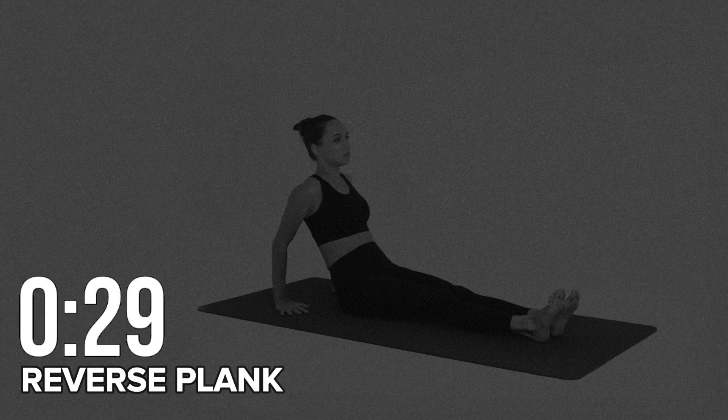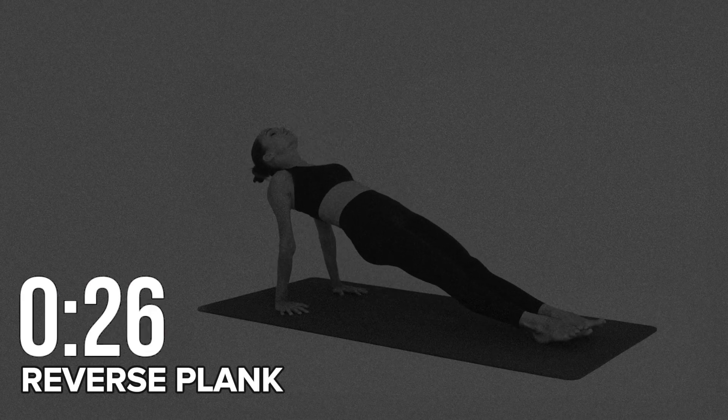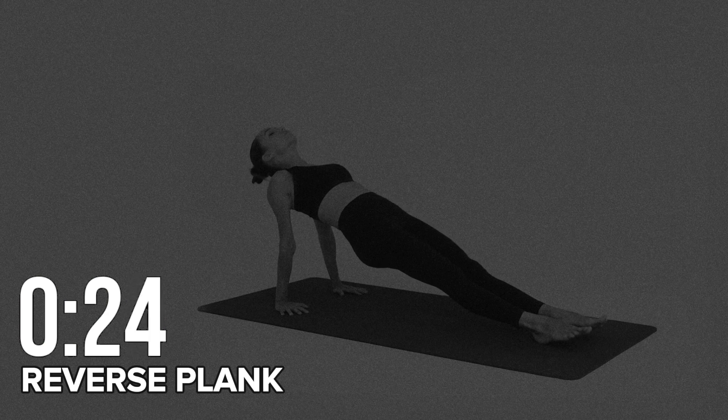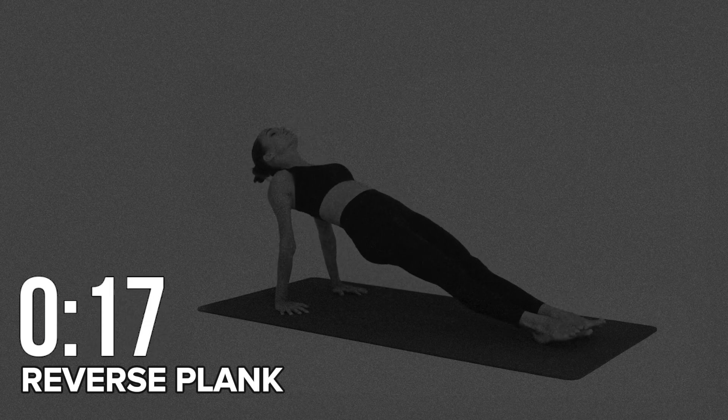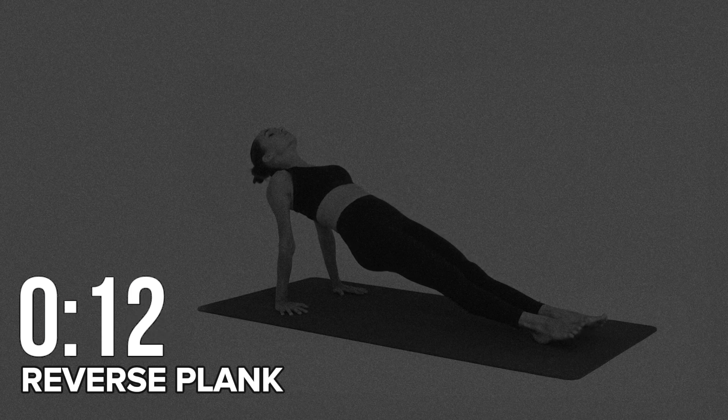Take some rest. Final round: reverse plank. Sit on the floor with legs extended. Put your hands directly under your shoulders with your fingers pointing toward your hips. Then lift your hips off the floor and hold this position. This is our final exercise, so let's make it count.